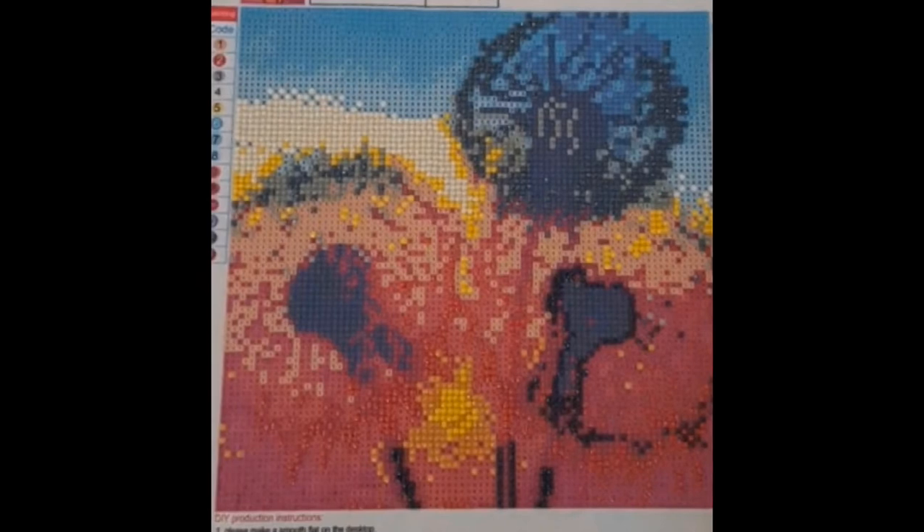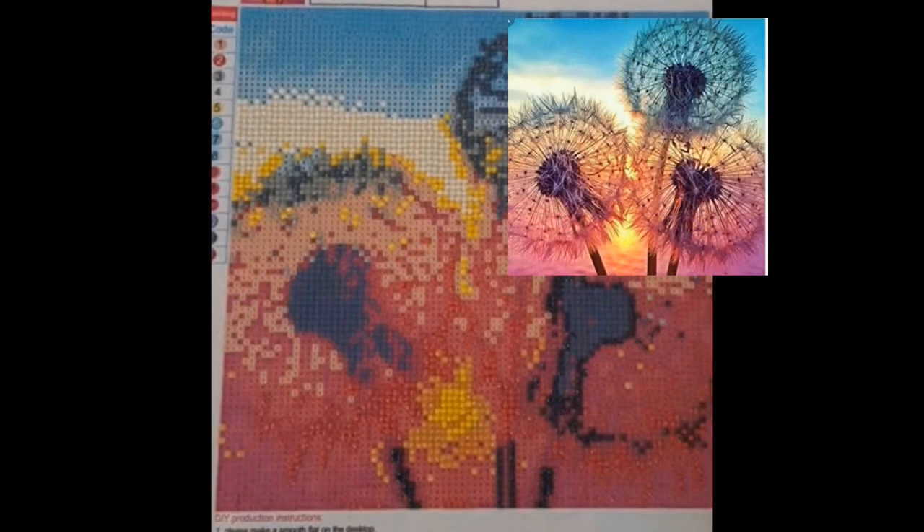This last community project is by Erin. It is a 30 by 30, approximately $5 to $7, and she got it off Wish. These are three beautiful little dandelions. This one just goes to show you can buy off Wish fairly small for very little money, still have fun doing it, and it looks adorable. I love how they gave these dandelions more color than your average dandelion you'd see in the wild.